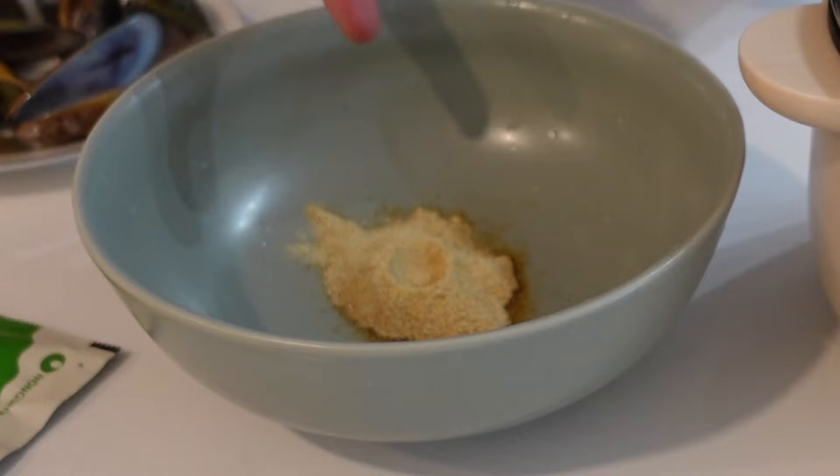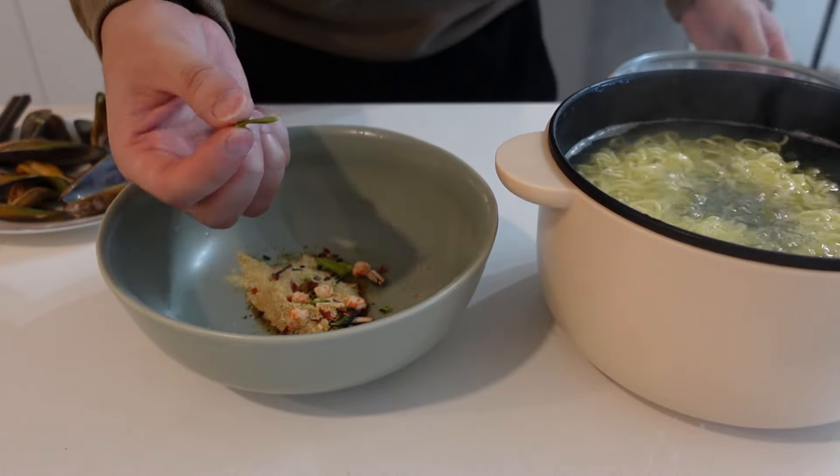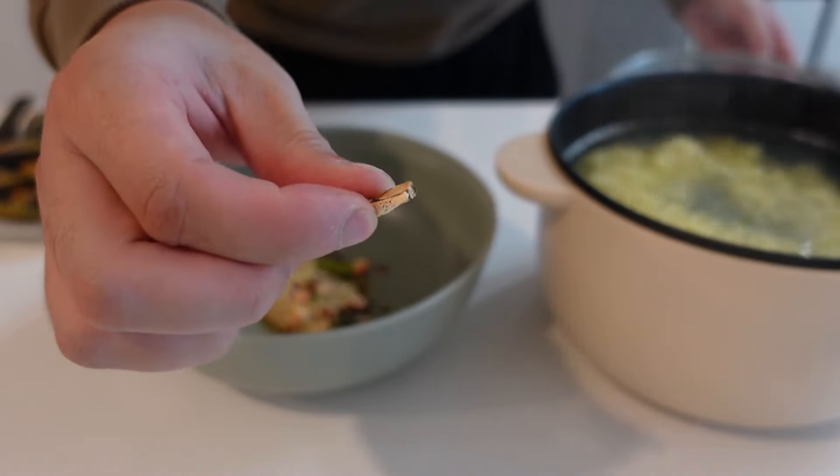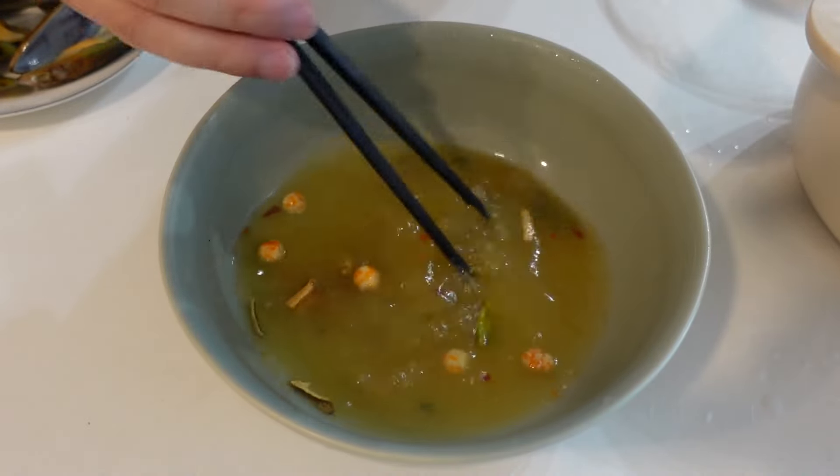Oh, that's delicious and it's spicy. That's the perfect white jjampong. Little crab cakes, nice little dehydrated green onion, dehydrated shiitake mushrooms - pretty good. Now we make this premium broth.